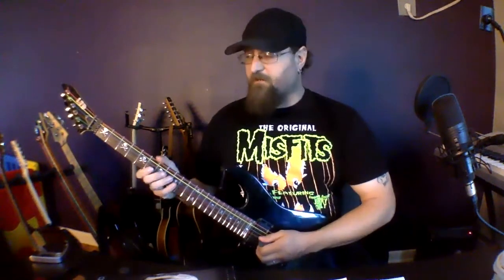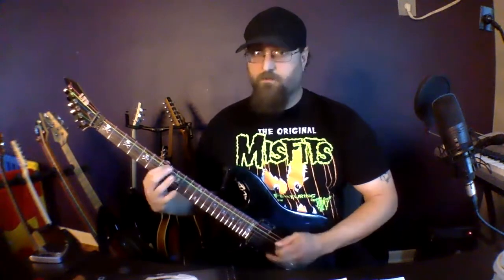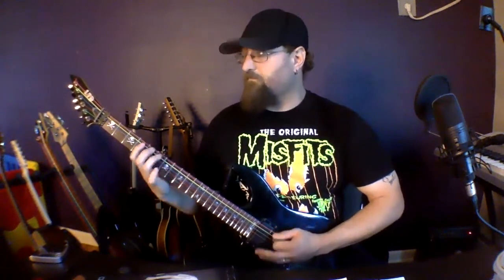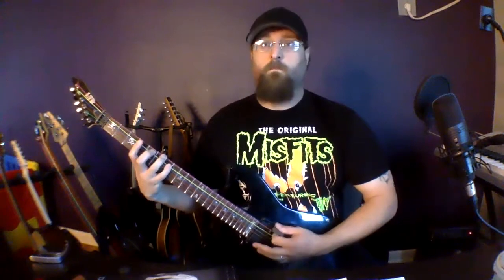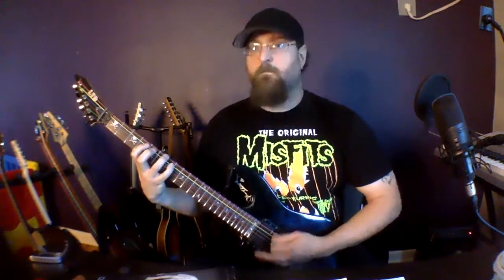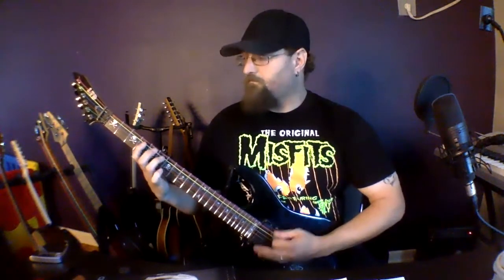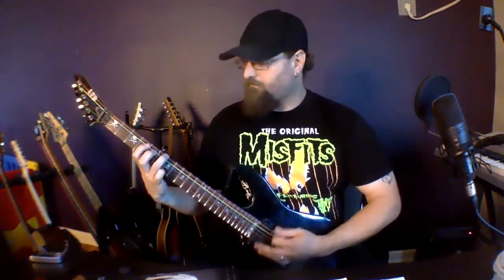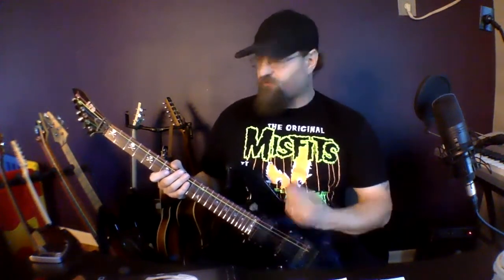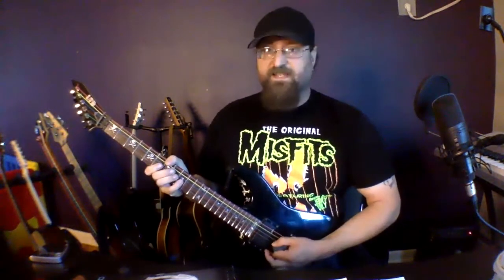With that pattern we can come up with some pretty cool arpeggio stuff. This is also a scale that is used a lot in black metal, so you could take the tremolo picking idea and start using that with the scale.